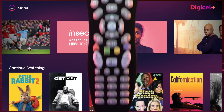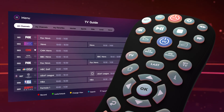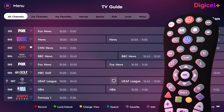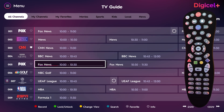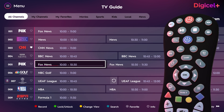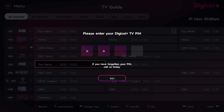To restrict content by channel, simply press the TV Guide button on your remote. Then use the arrow buttons to find a channel you wish to lock. Press the green button on your remote to lock the channel, then enter the TV pin to confirm the restriction.